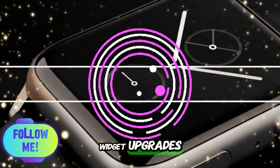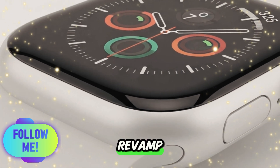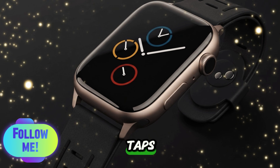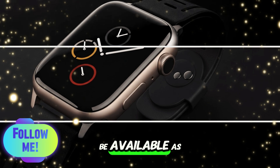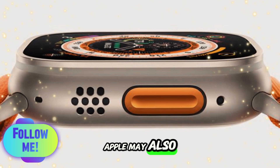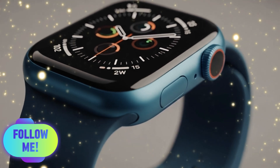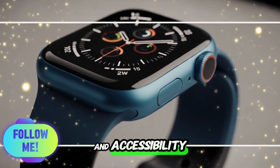Control Center and widget upgrades: Control Center is getting a major revamp with watchOS 26. Users will be able to reorganize controls, add third-party widgets, and toggle features with far fewer taps. Apps like Spotify, Strava, or HomeKit controllers will soon be available as one-tap tiles, making navigation much faster. Apple may also debut custom watch faces or allow more modular watch face creation — something users have long requested. You'll also be able to make these changes directly from your iPhone, which improves convenience and accessibility.